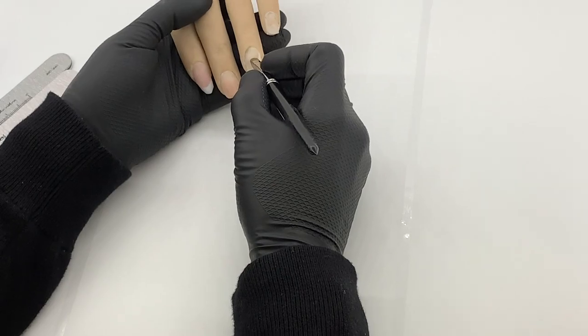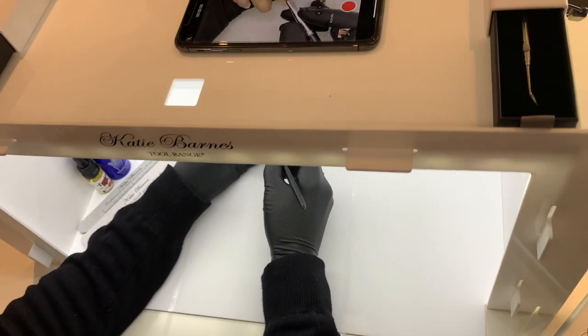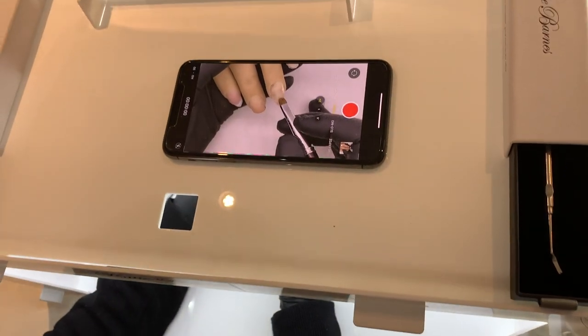As well as on live models, the KB Glow can be used to create tutorials on nail tips or dummy hands. The back panel could be used or removed for your preference.